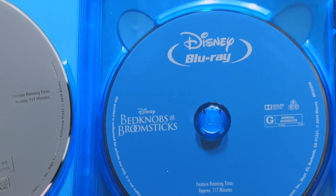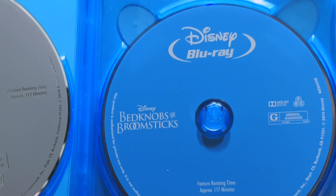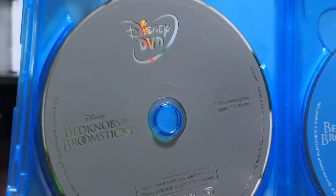And going inside, we have the Blu-ray. It's a plain standard Disney blue Blu-ray, and the plain grey DVD.